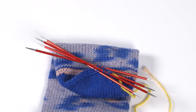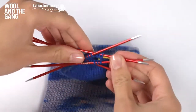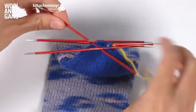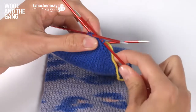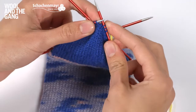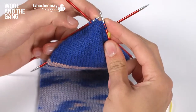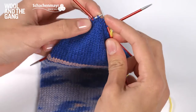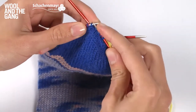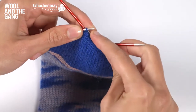Once you've worked the final decrease of your toe it's time to reposition your stitches so that you are ready to Kitchener stitch your toe together. Slide the needles so the stitches are right close to the end, then transfer the stitches from one needle onto the other, sliding them as if you were to purl — that stops them from getting twisted.